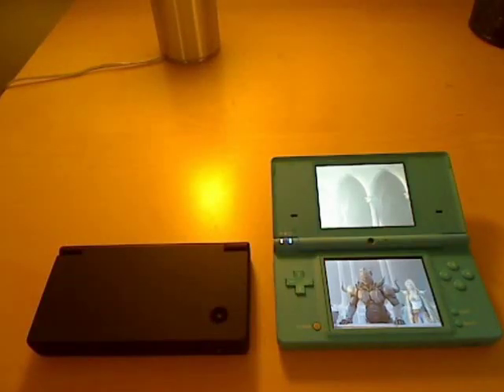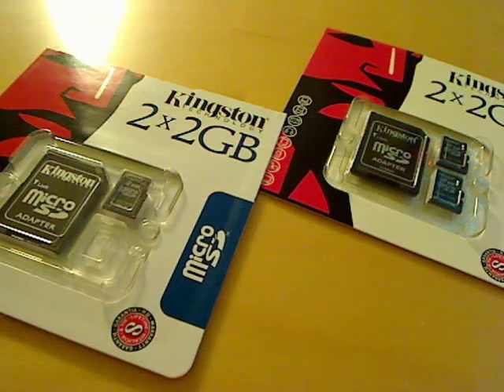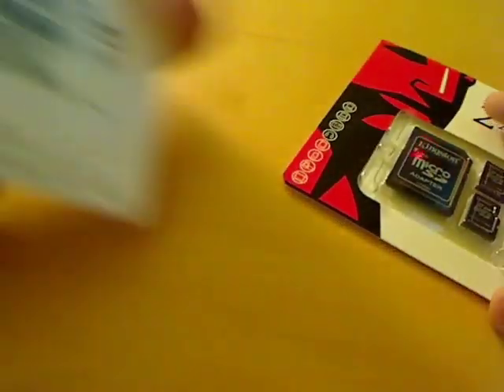As you can see, there's a huge difference in the loading time even if they're both Kingston. Well, there you go. Next time you go to the store and buy a Kingston microSD card, just make sure that it's assembled in Japan.